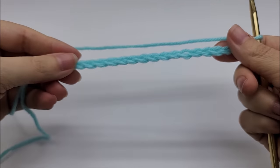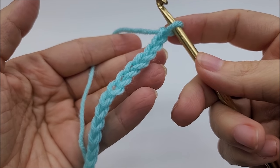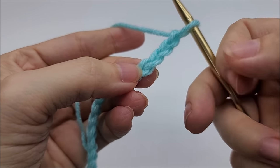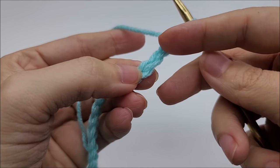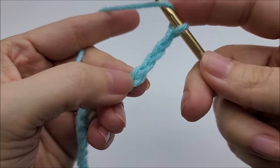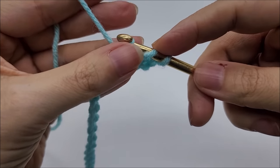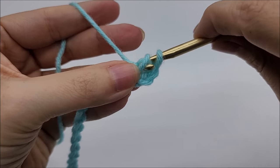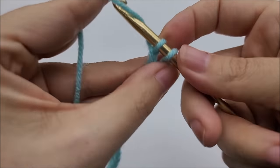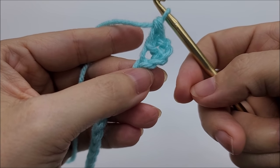Once you have your chain at the width you want, we're going to do what's called a double crochet herringbone — that's all it is. We'll be working into the fourth stitch from our hook, so we don't count the one on our hook: one, two, three — into the fourth stitch. Yarn over and go into that fourth stitch, draw up a loop. Now, go directly through the first loop on your hook, then yarn over and go through the next loop, then yarn over and go through the remaining loop. That is how you do a double crochet herringbone.